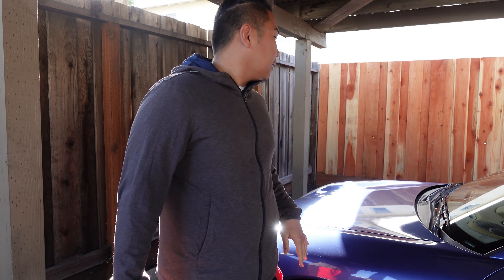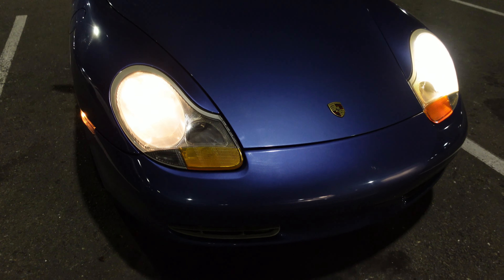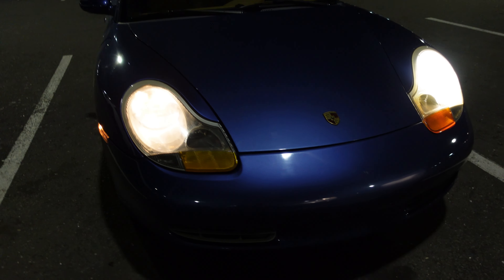What's up guys, good morning, good afternoon, and good evening. Welcome back to the channel, the Car Addict here. Today we're gonna do a quick mod for the Boxster — an LED conversion, because the regular lights in this car are so dim that I can't even see anything at night.